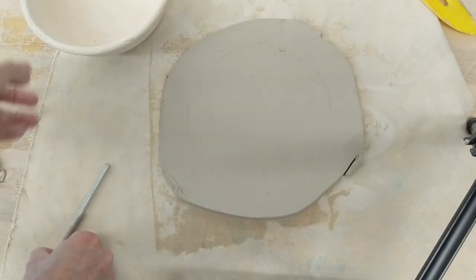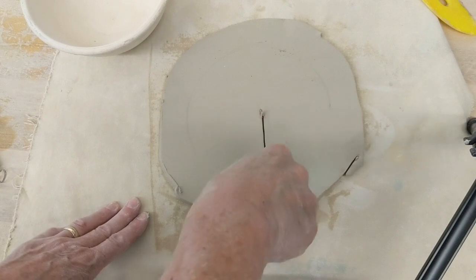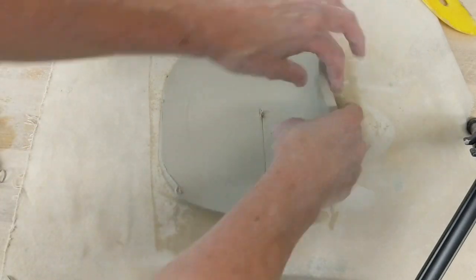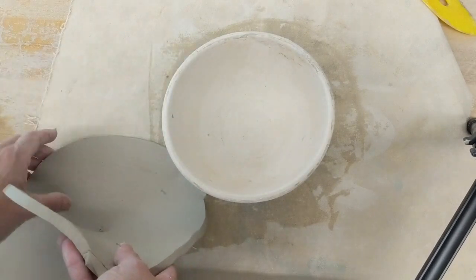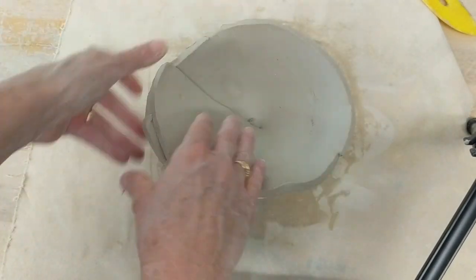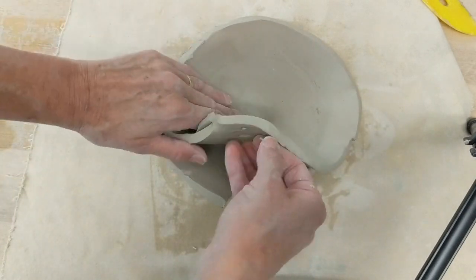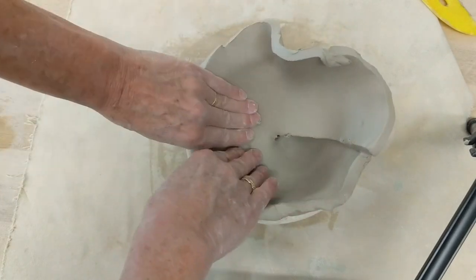I'm going to lift this up and make a line from the middle to the outside. I can pick this up, kind of curve it, and place it gently in my slump mold, pressing it slowly into place.